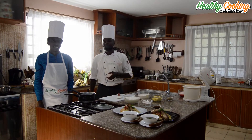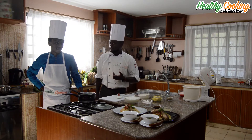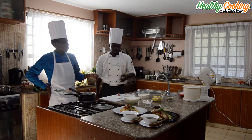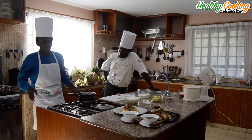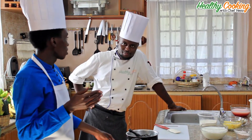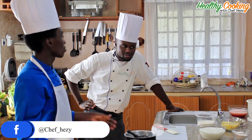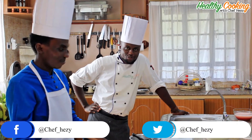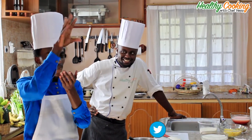Hey guys, we are back again. We are making our last dish and that's the dessert. It's going to be very, very good. So first of all, let us recap what we've done so far. We did our first course meal. It was mushroom soup, gluten-free, dairy-free, with a lot of love into it and some pudding bread on the side.